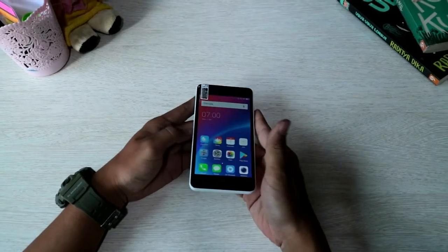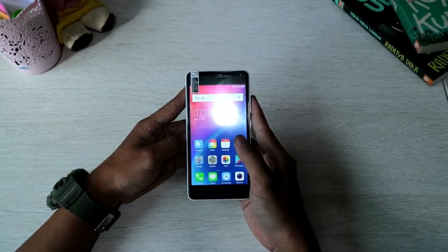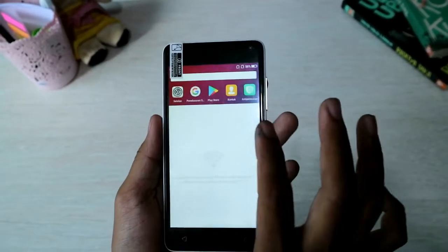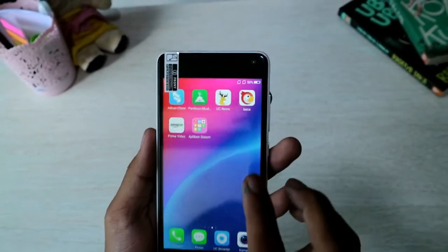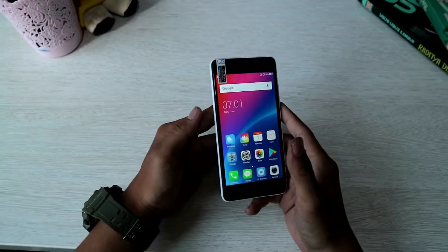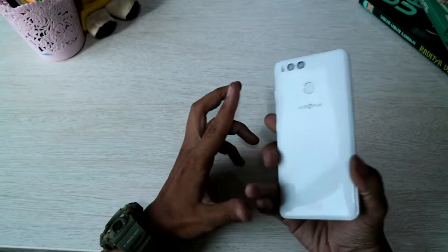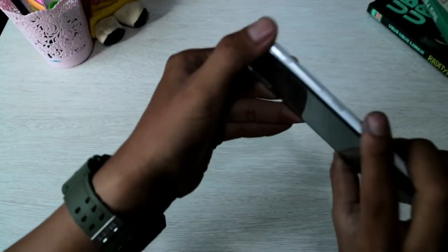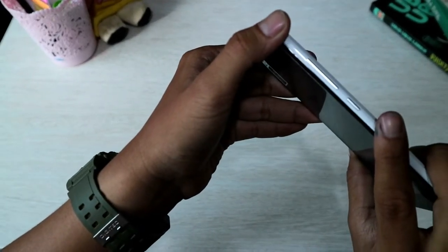Ini dia handphonenya. Untuk fitur-fitur menunya dia sangat sederhana sekali. Untuk segi desainnya juga sangat simpel. Untuk bagian samping, disini ada tombol power dan volume. Untuk di atasnya ada port headset dan charger USB-nya.